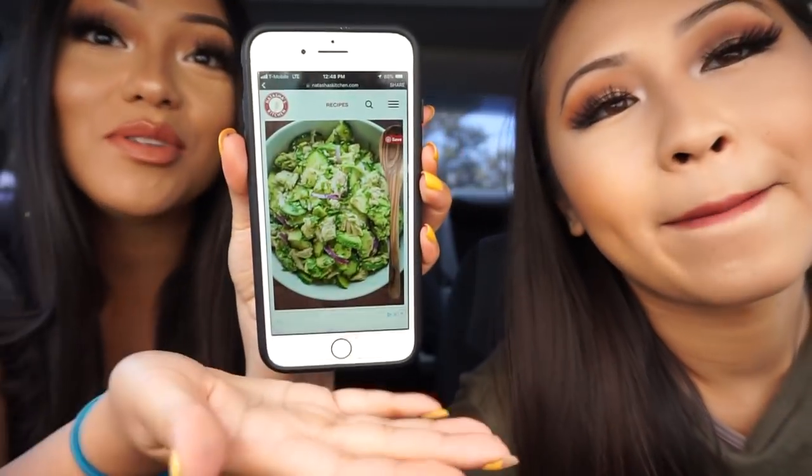Hey guys, welcome back to our channel. If you're new here, my name is Amanda and I'm Sabi. Today we're gonna be doing our first cooking video for you guys. Some of you guys requested it and we thought it was gonna be fun. So today we're gonna be following a recipe from Natasha's Kitchen, which we've never tried. I found it on Facebook, sent it to her, and this is what it's supposed to look like.